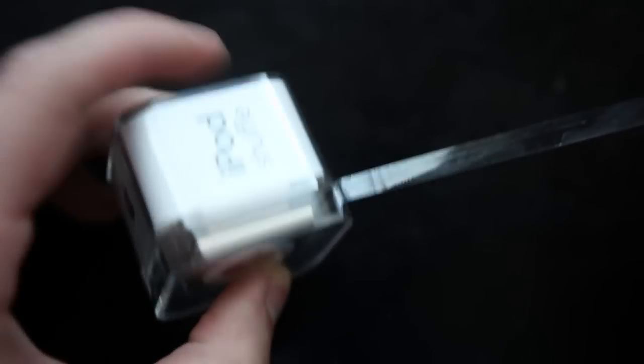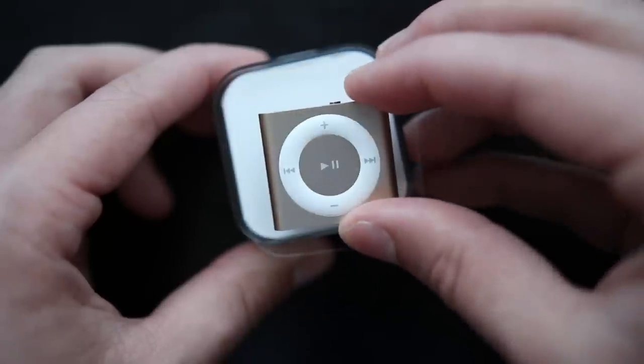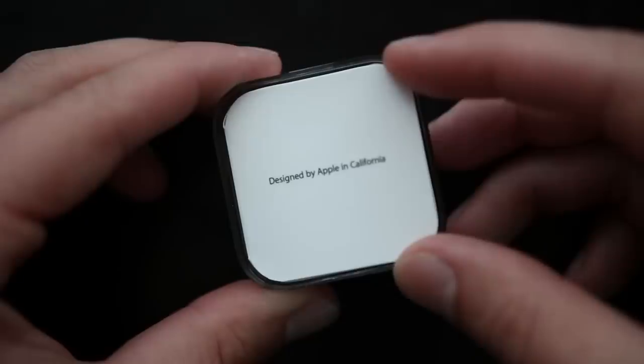We'll go ahead and peel off the sticker there and pull off the lid to the plastic case, and of course the first thing we are greeted by is the iPod Shuffle in that new gold color, which looks really nice.